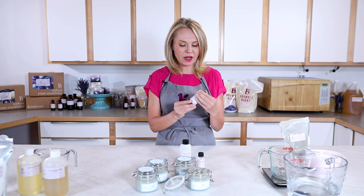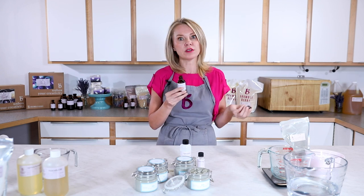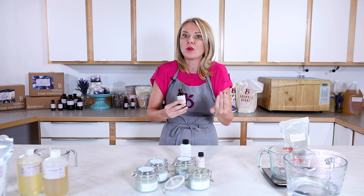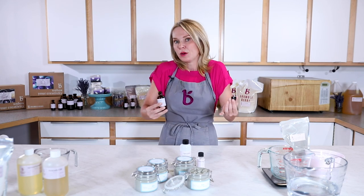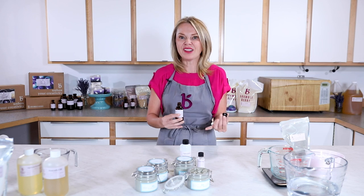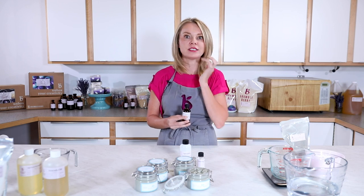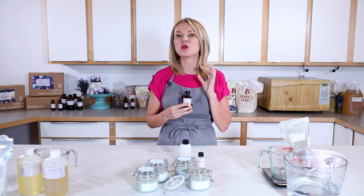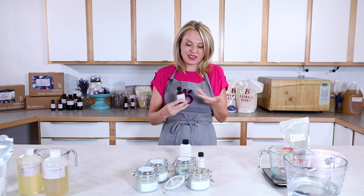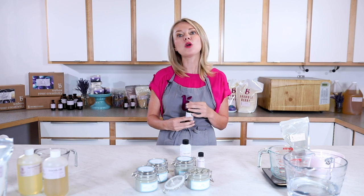One final ingredient I want to call out is the tea tree essential oil. Bramble Berry's tea tree essential oil is exquisite in cosmetic applications — it smells herbaceous, green, and fresh. It's supposedly anti-inflammatory, antibacterial, and good for combination skin. Anecdotally, as someone with combination skin, it's fantastic on my skin. You could always use lavender essential oil instead, and if you have super sensitive skin or just don't like essential oils or fragrances, you can omit it as well.